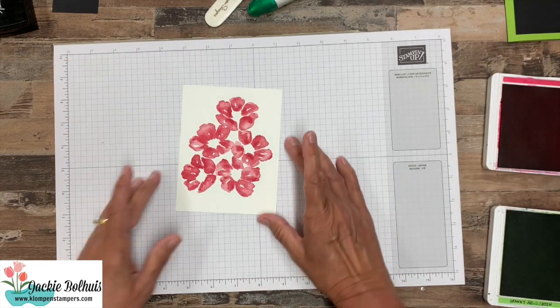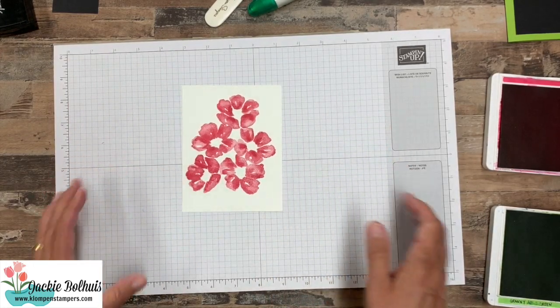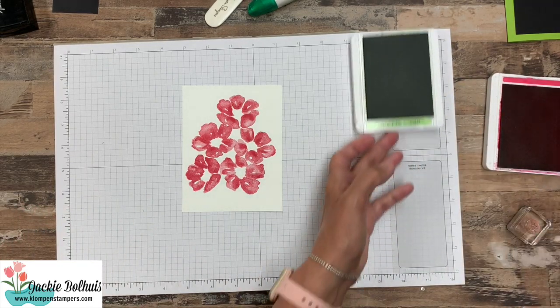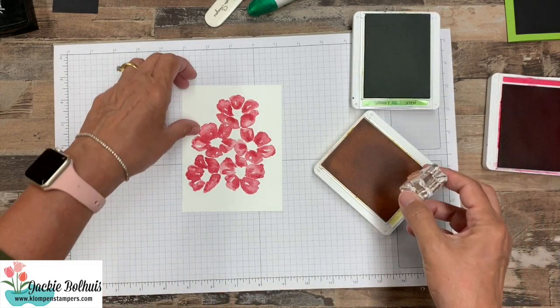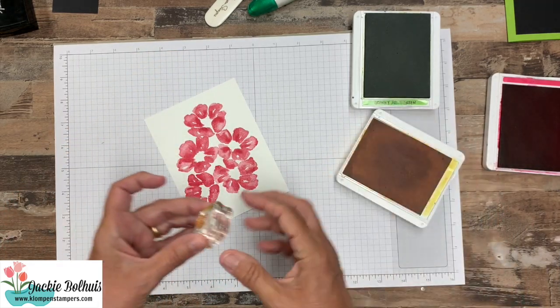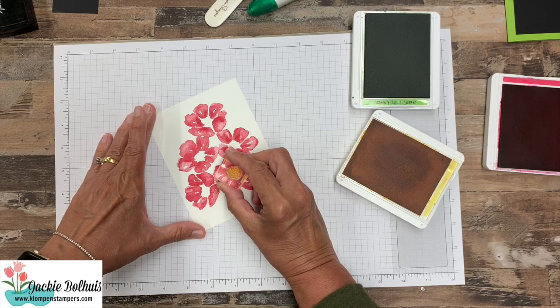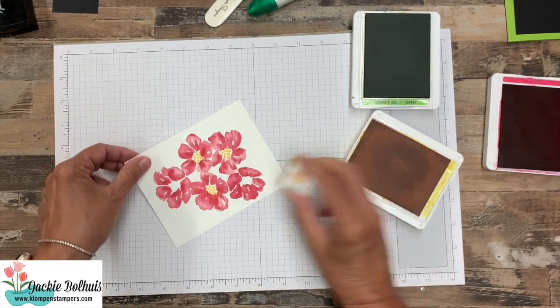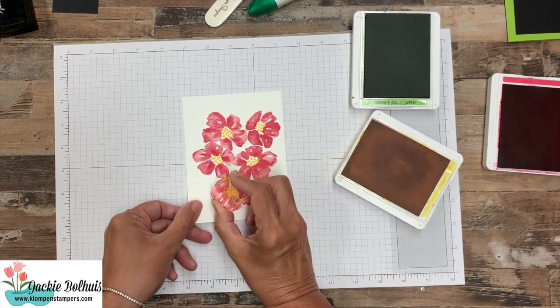So like I said there's lots of ways to use it, so make sure you check out those other videos. To finish off our card here we're going to take the little dots — I have melon mambo and daffodil delight — and we're going to go ahead and stick those in the insides of our flowers.